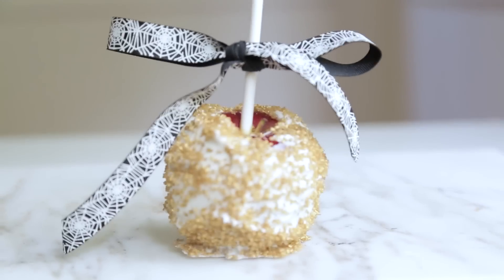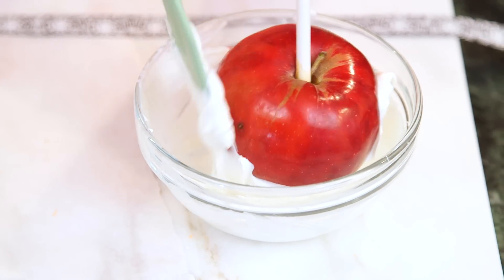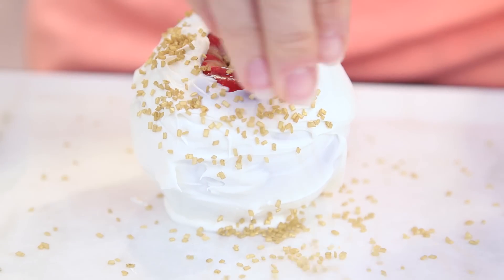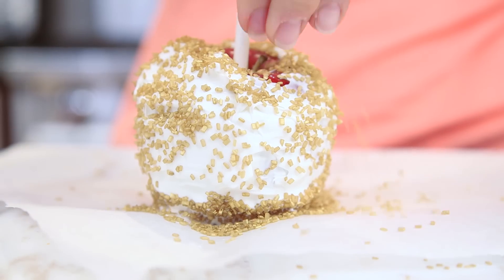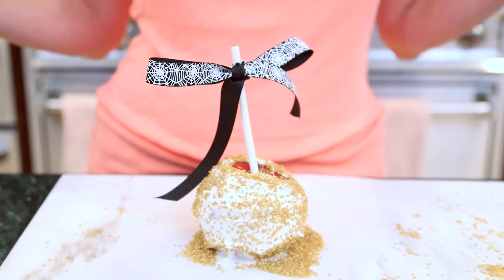Our last apple is a little bit more sophisticated — it's a gold apple with Brooke in mind. My chocolate is melted and again I'm just gonna dip my apple in there. Before the chocolate hardens I'm gonna sprinkle my gold sprinkles right on there — I'm gonna use healthy handfuls. For the final touch on this apple I'm gonna use a Halloween ribbon to really spice it up. I love this apple because it's perfect for any adult Halloween party.